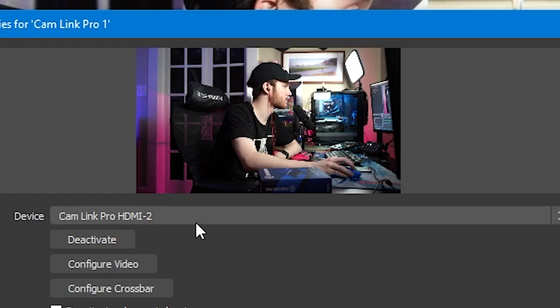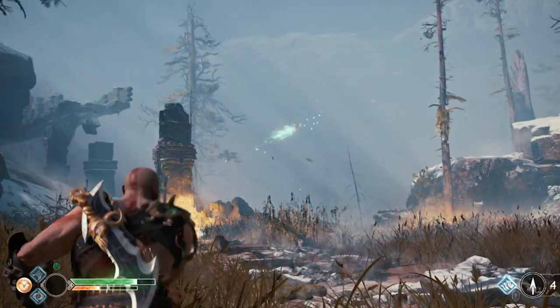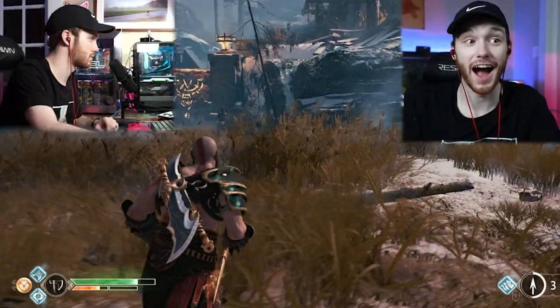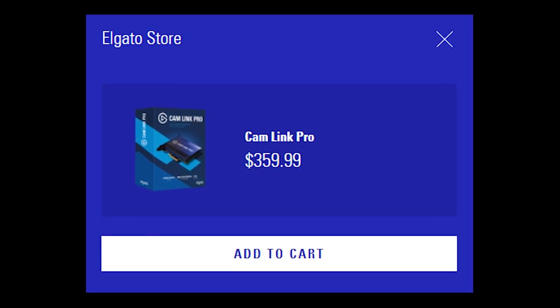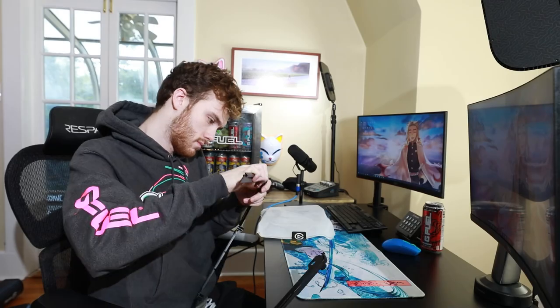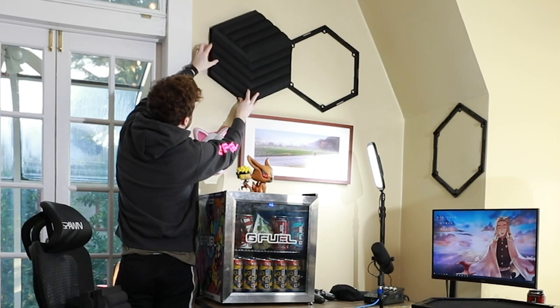This completely eliminates the need for an HD60S or other capture cards, since you can just plug your Switch, Xbox, or PS4 into it as well, while also having your DSLR camera plugged in. I'll link the Cam Link Pro in the description down below. To add on to that, we have our G Fuel fridge with tons of different cans in it. On top of it I have my PS4 Slim. Elgato also sent me the Wave Panels — these things are the easiest to set up; you attach each panel together and stick them on the wall. Shout out to Elgato for sending these out for the video.